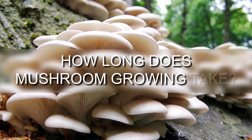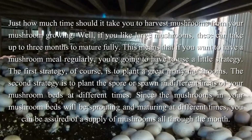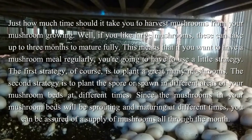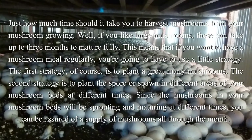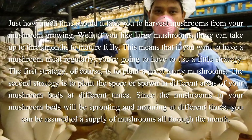How long does mushroom growing take? Just how much time should it take you to harvest mushrooms from your mushroom growing? Well, if you like large mushrooms, these can take up to 3 months to mature fully.